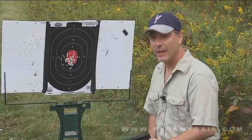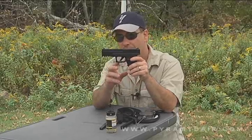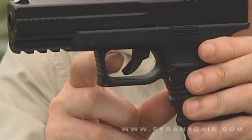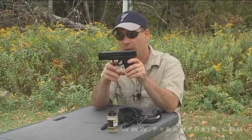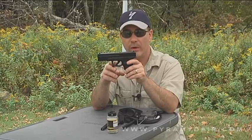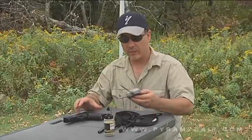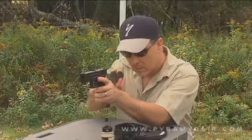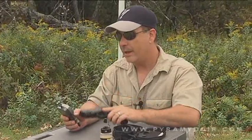Let's go ahead and test out this trigger. Taking a closer look, you'll see it has a double blade design just like a real firearm — but in this case it doesn't do anything, it's just for show. With a firearm, it prevents the trigger from going off if the pistol is dropped. The average trigger pull is 8 pounds, 2 ounces — lighter than I expected; I thought it would be up around 10 or 11 pounds.